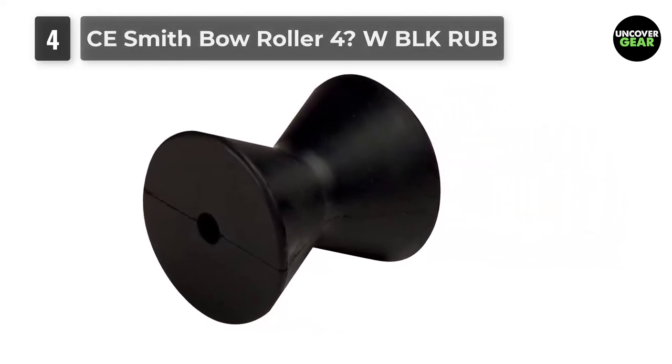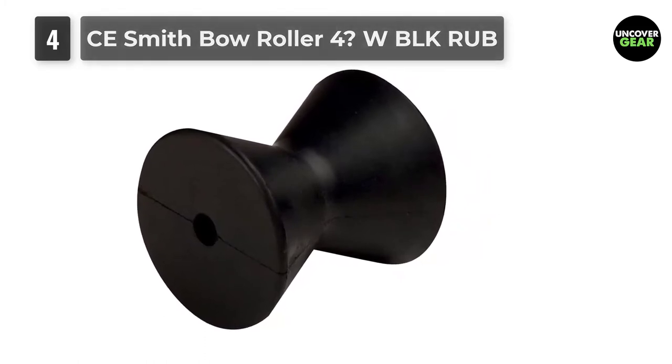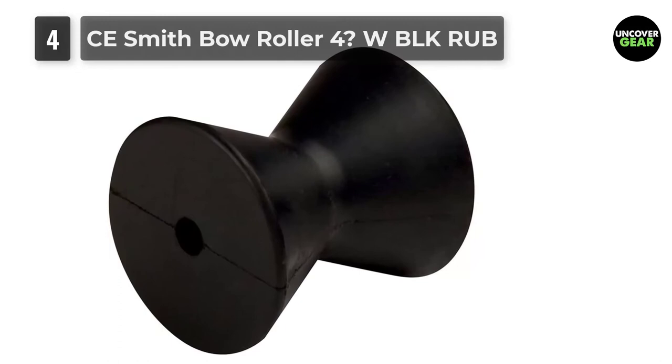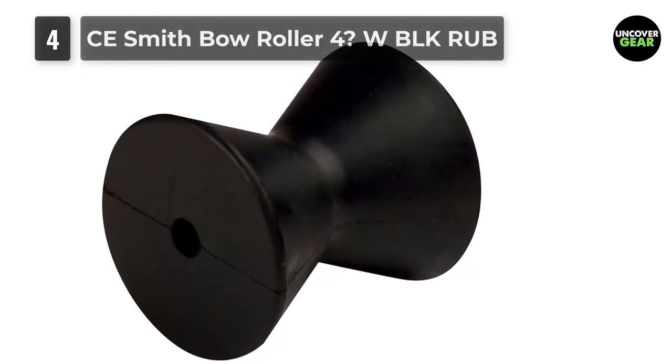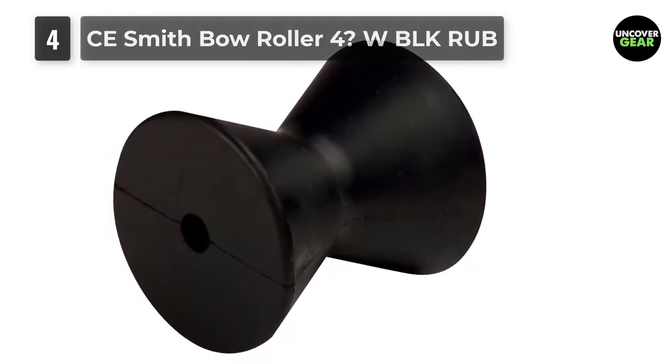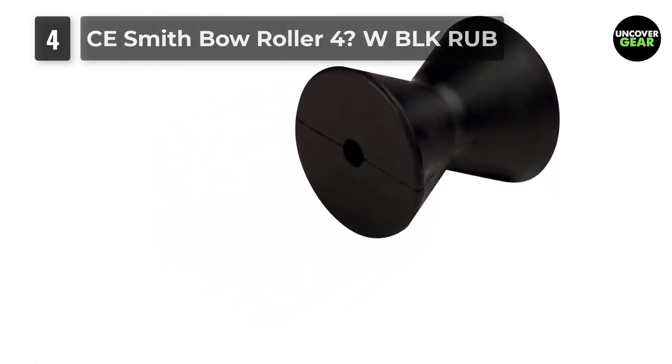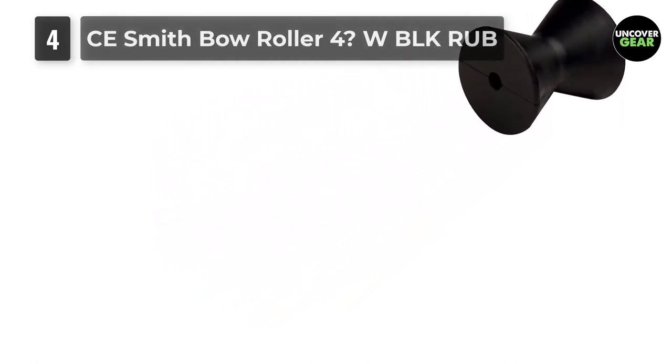This is user-friendly even for novices as it is not intricate to set up. As for its holding capacity, it is dependable and holds up well without causing any trouble. Many boat trailer owners select this brand because they consider it exactly what they need to replace an age-old, worn-out bow roller. Its functionality is what sets it apart from other available options.